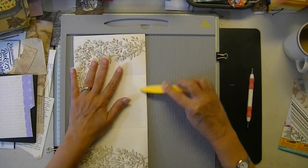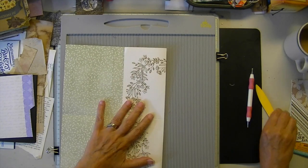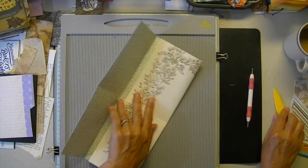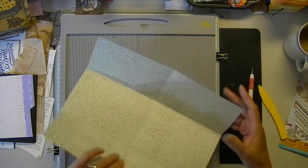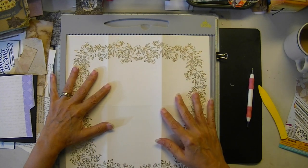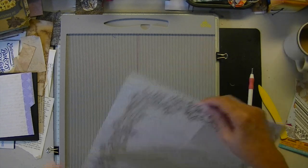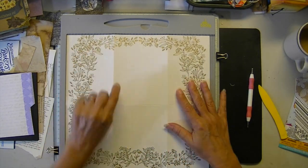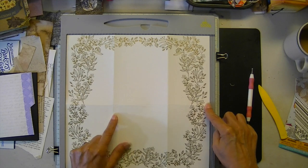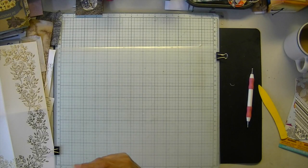We're going to fold and burnish, because we're going to make a cut. I'm going to make sure I get that right. I'm putting this back on my four-inch side. So we're going to cut from here to here — our four-inch side — along the horizontal six-inch mark.